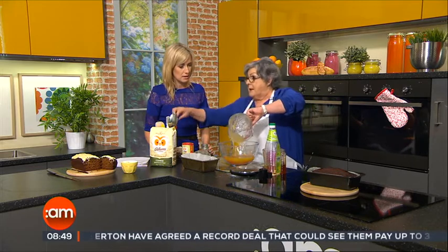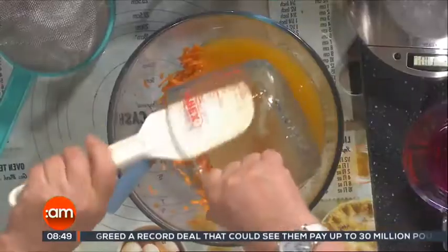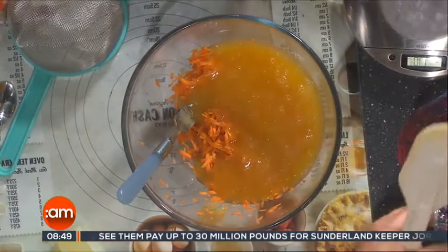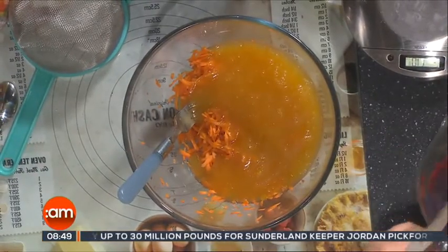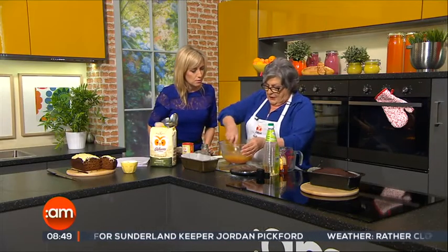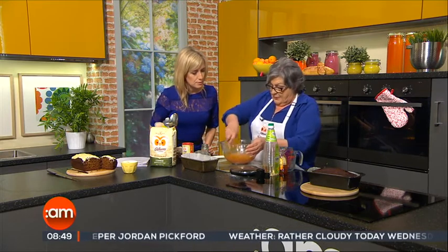Just give it a good mix. I swear by the old spatula — scoop all the raw mixture out, get everything in. And then give it a good mix. We're going to mix these around together: that's the carrot, the oil, the honey, and the eggs.